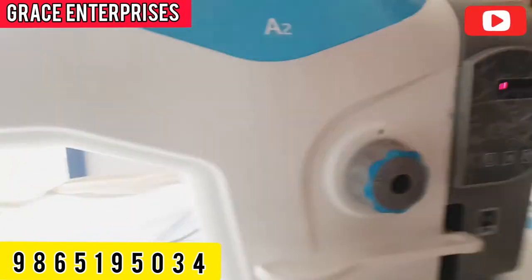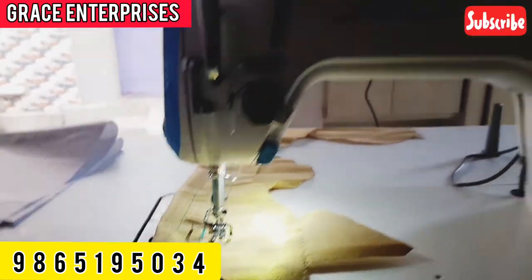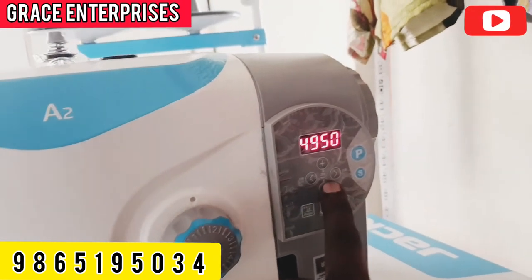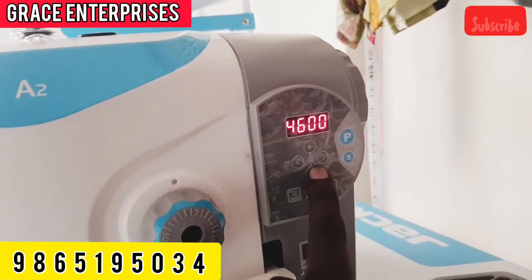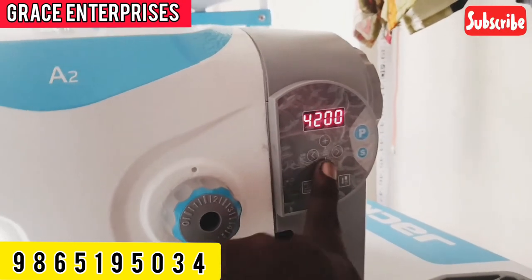Now we have to turn the trim option. We have to turn it off. Now we are going to turn it on — 2,000, now 5,000. Now let's turn it on the speed and press it on the speed.